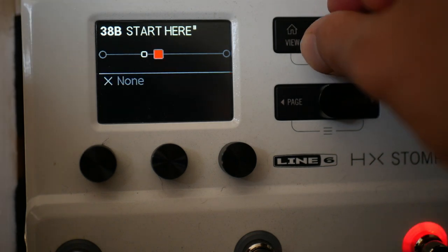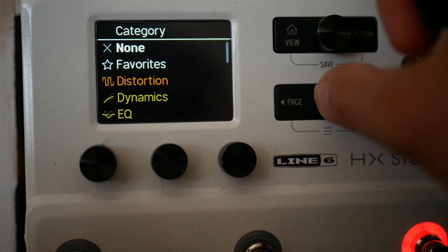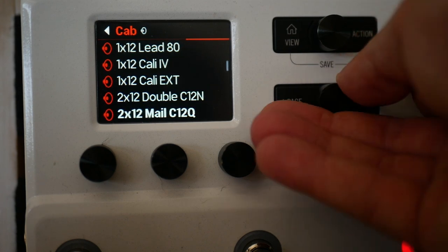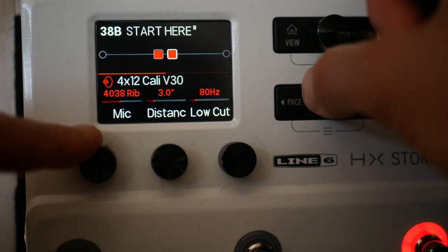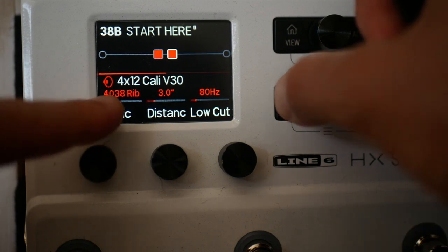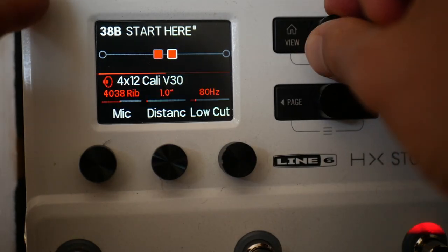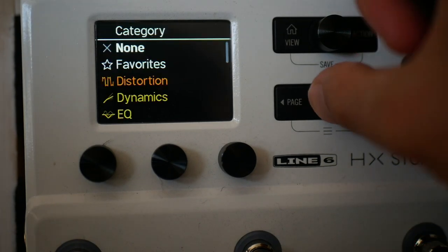We've got another 7 blocks which we can use. Move along to here and press this button to open up the block list. We'll open up cab single and I'm going to use the 4x12 Cali V30. You've got mic choices here — a bunch of different options. Let's go for a 4038 ribbon. You've got mic distance — I like to take that down as close as it can get. Reflections is our room sound; I'll turn that up.